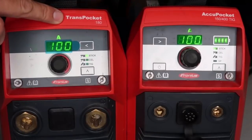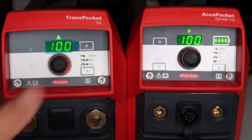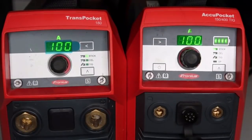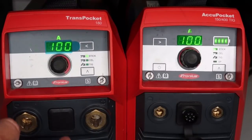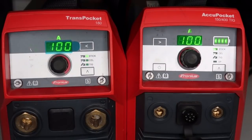Here we have a Trans Pocket 180 and here we have an AccuPocket 150. Looking at both machines side by side, there are only a few differences because Fronius uses a lot of the same assembly components during manufacturing for lean purposes. The Trans Pocket 180 is a 110/220 volt power supply, where the AccuPocket is a battery-powered or 110 volt power supply. You can see the battery indicator on the top far right of the AccuPocket — there's no battery indicator on the Trans Pocket 180. The other main difference is the Trans Pocket 180 uses 50 and 70 millimeter DIN connectors, where the AccuPocket 150 uses 25 and 30 millimeter DIN connectors.